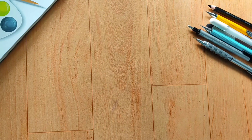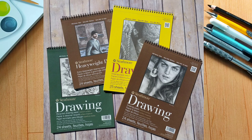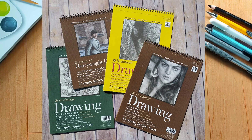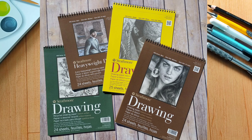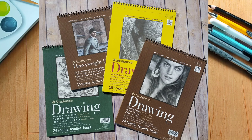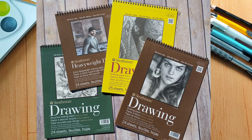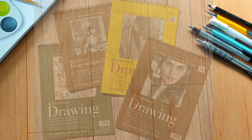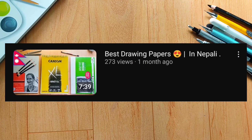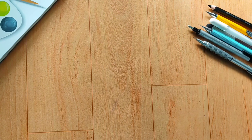Tip number 4: choose the right paper. Choosing the right sketching material is very important for drawing. I will make a detailed video on my channel about the difference between paper types — specifically about GSM and texture. I believe using the right GSM and texture paper makes a big difference in your drawing result.